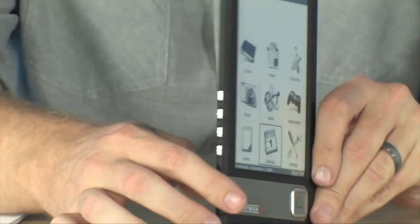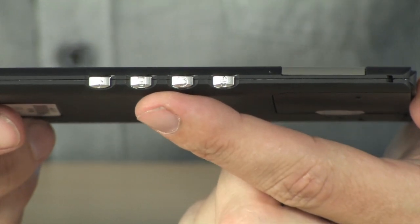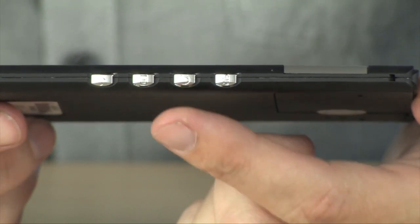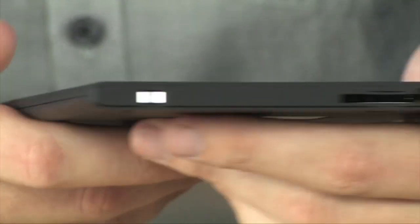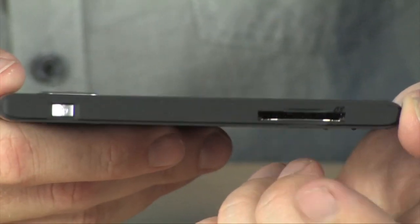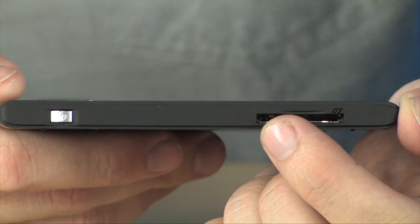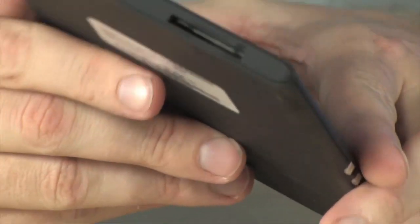Those buttons located on here — over on this side, you have a button for loading up your music, a button for going back, a button for loading up your last read book. Those are all located right here. Over on the other side, you have your volume control. Along the top, you have just a power button and your SD card slot, which you can use to expand the included memory on the device up to 32 gigs.